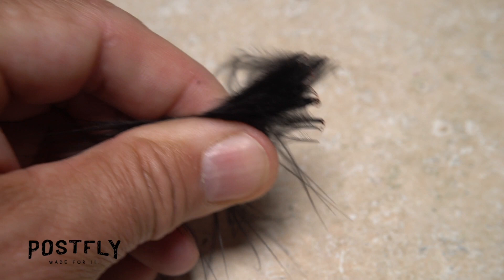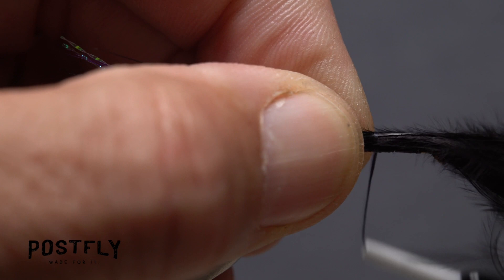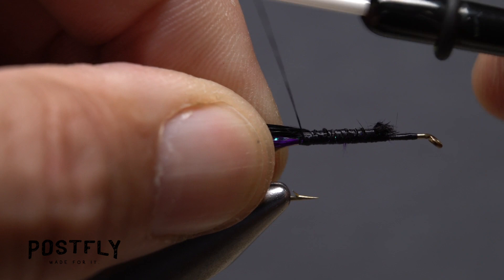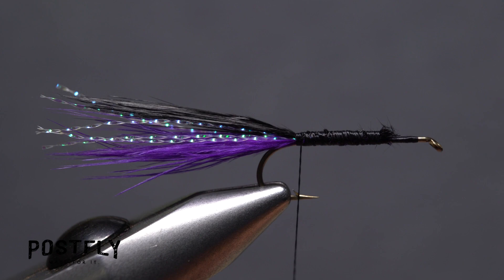Pick up one of the black marabou feathers and once again get hold of a bunch of fibers on one side of the stem and strip them free. Wetting the fibers will make tie-in much easier. Lay the clump on top of the hook shank so its tips are in line with the purple tips and start taking thread wraps to bind it down. You can then lift the butt ends up and snip them off close. Continue taking wraps with your tying thread rearward binding the marabou to the top of the shank all the way back to the base of the tail. Keep taking thread wraps both forward and back to make sure everything's anchored well and to smooth out the underbody of the fly.